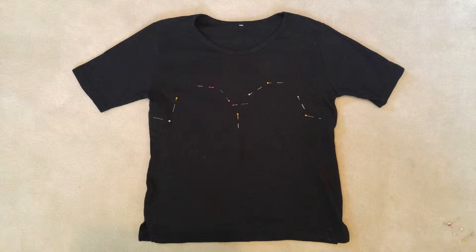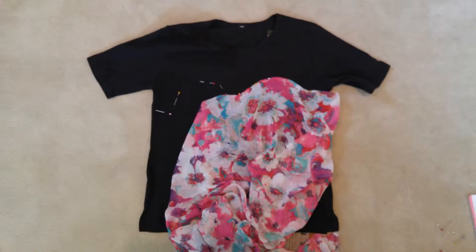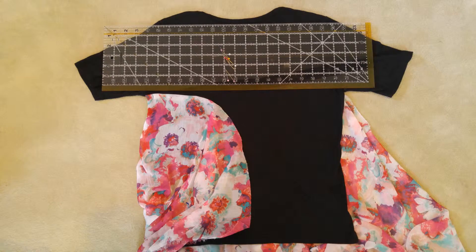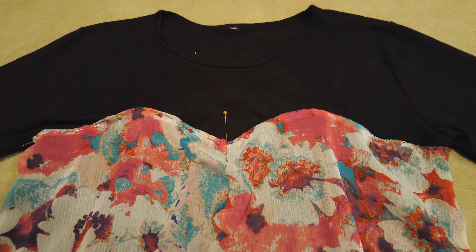First, pin the shirt where you want the sweetheart neckline to be. With the pins in place, you want to fold down the floral fabric about 1/4 of an inch and pin it down. Don't worry about the back too much because we'll be fixing it when we start sewing. Also don't forget to try on the shirt to see if you like where the fabric is.